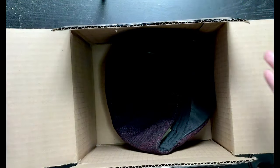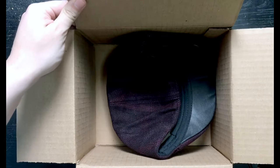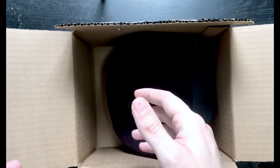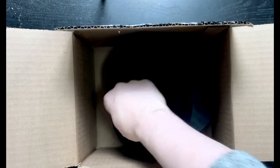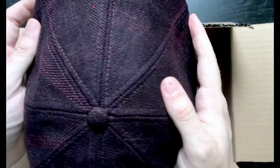They didn't even wrap the hats — they just threw them in a box. This is crazy, man. This is $52. Crazy. Okay, let's see — got the first one here.